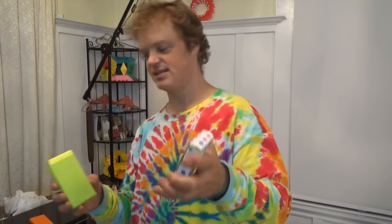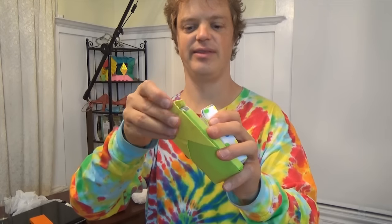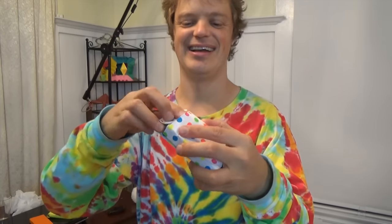I also designed a case for a smartphone, and if you want to learn how to fold that case, click right here. But in this tutorial I'm going to show you how to fold this case for the deck of cards. Want to learn how to fold it?